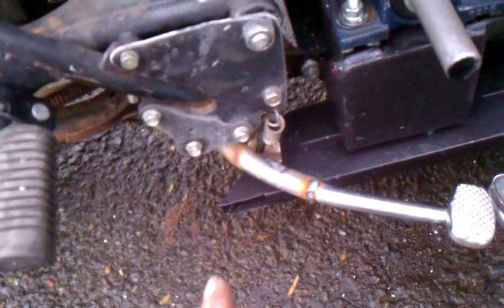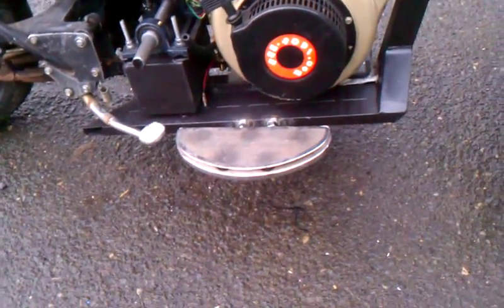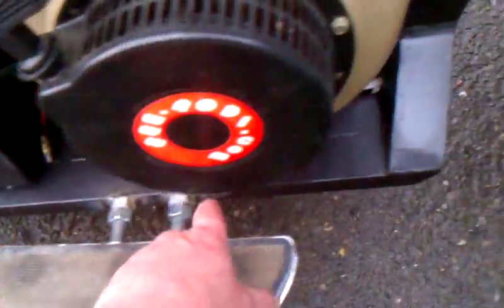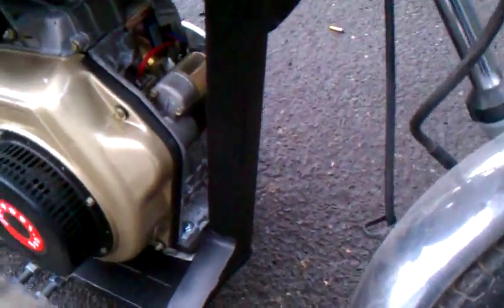Later I might add two more spin-down turbochargers to generate even more electricity off the waste energy in the exhaust stream. All of this square tube of the exhaust will be covered in Peltier thermocouple junctions and aluminum heat sinks adhered with highly conductive adhesives.